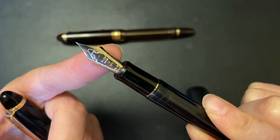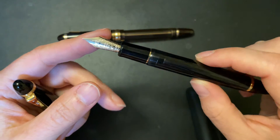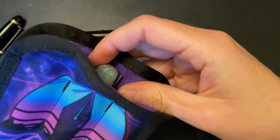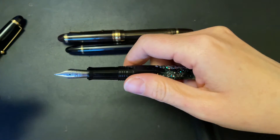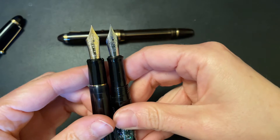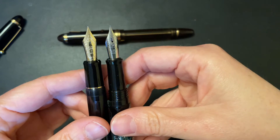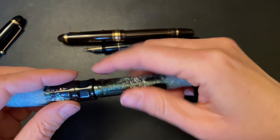The 823 has the Pilot number 15 size nib, which is pretty close to what a traditional number six size nib looks like. If I pull out my Venue Talisman — that has a Schmidt number six size nib — and compare it to the Pilot, their number 15 size is basically a number six, ever so slightly bigger maybe. But in common terms, it's a number six size nib, so it's nothing too large.